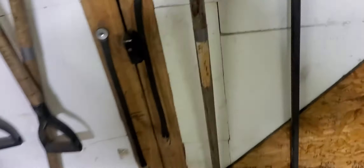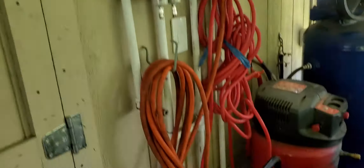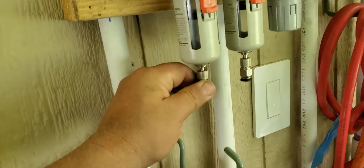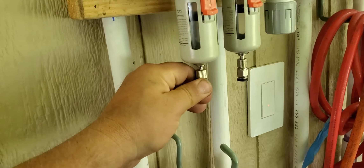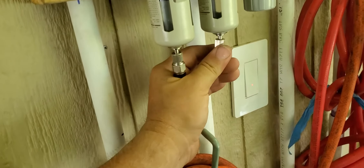The modifications we did on the air dryer yesterday — making the air dryer — is this thing here that I made. Got the drain valves at the bottom. Let's see if we got any moisture in here. I ran it for about an hour and a half. No moisture at the end.